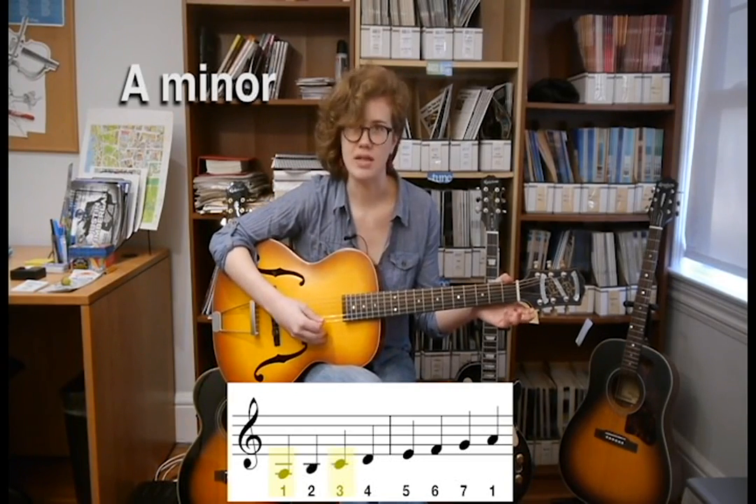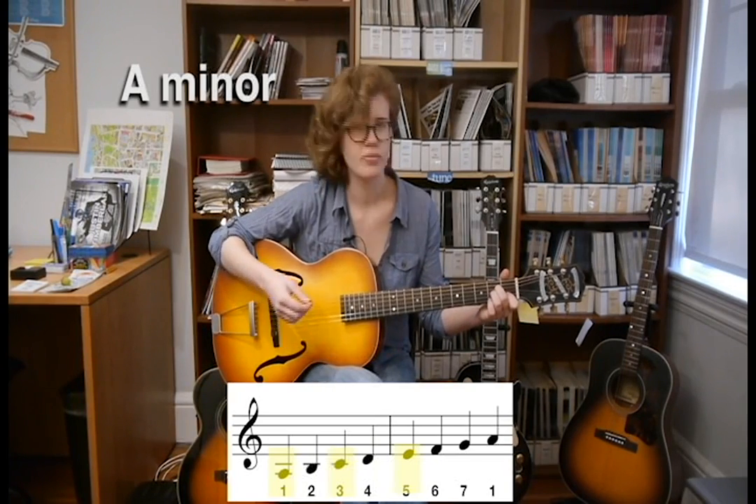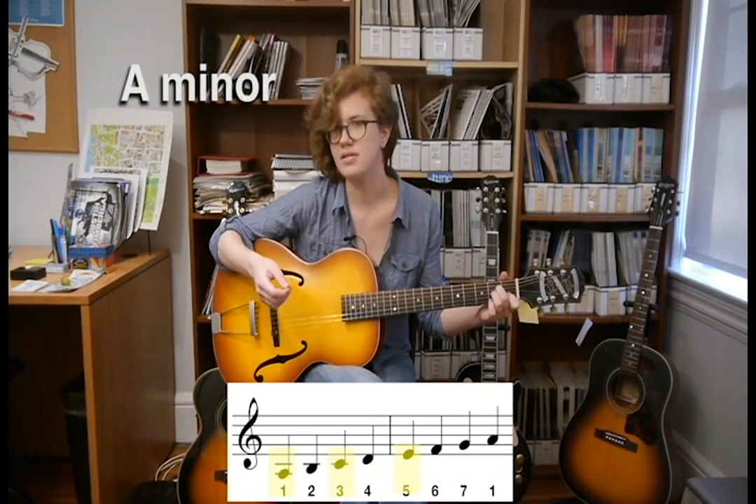And then the fifth is E. So when you play A minor, every note is A, C, or E.